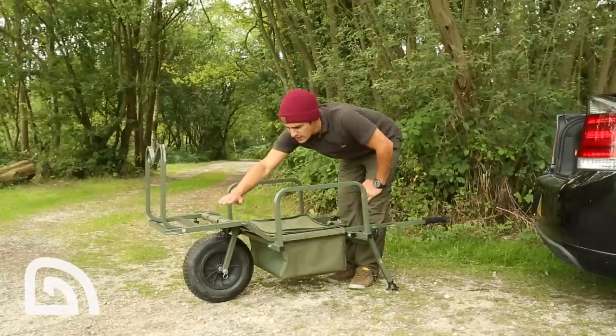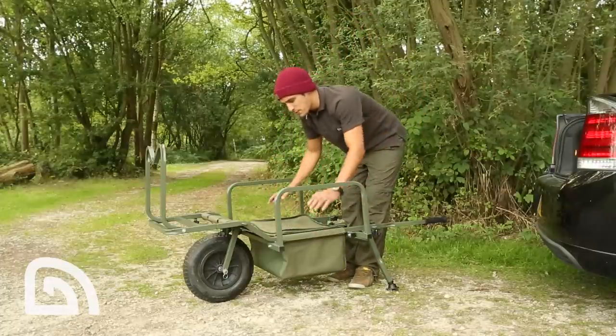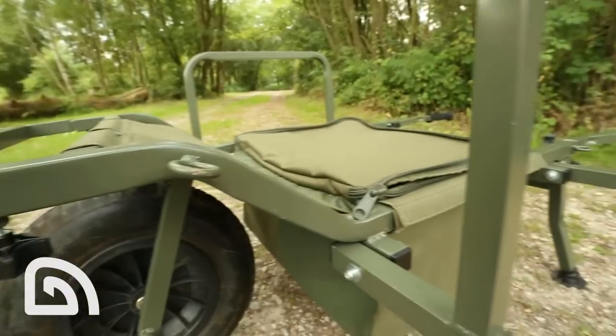Firstly, we've increased the S bend, which gives it a much lower centre of gravity. This means that when you load your gear onto the barrow it is much more stable and it's not going to topple over.